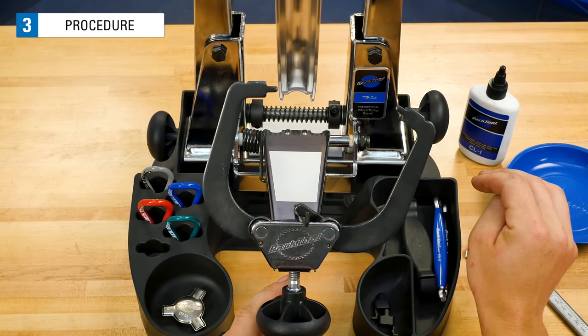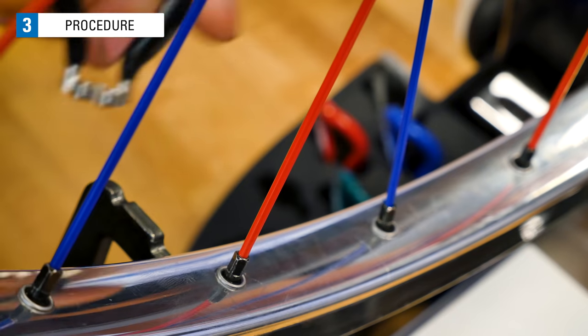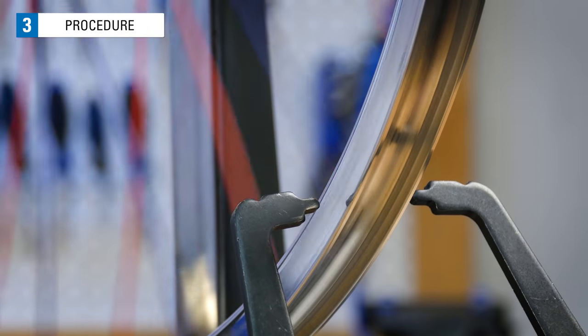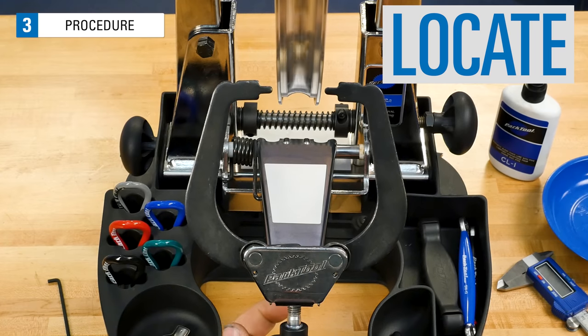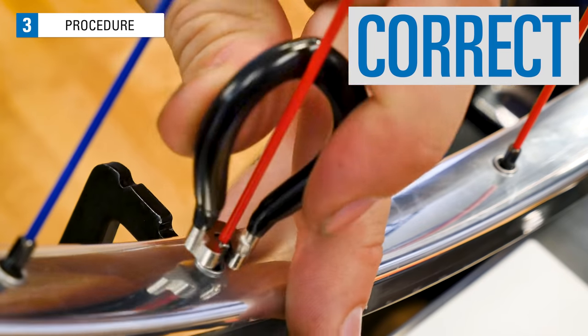The wheel's straightness gets better as the lateral deviations are reduced. As the wheel gets more and more laterally true, you can cut down to smaller corrections. That's the truing process: locate, isolate, and correct the deviation.